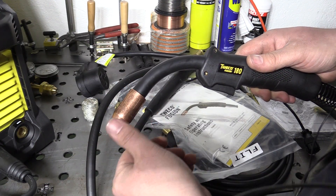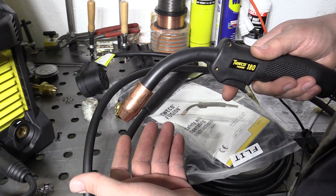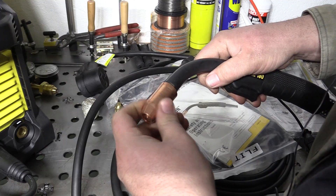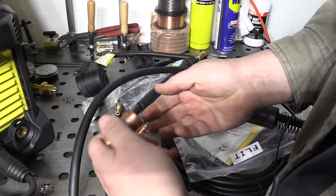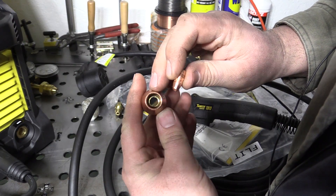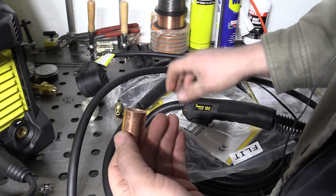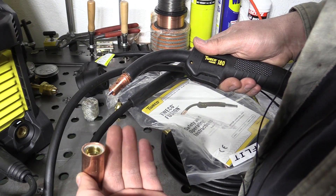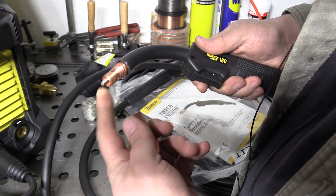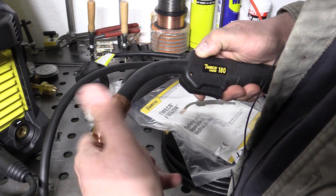One thing to note about this gun is that you do have to have a nozzle installed in order to use it. On some guns you could just take the nozzle off to get a better view for flux core, but on this gun the nozzle actually holds the contact tip in place. So once you take the nozzle off, the contact tip actually comes out. It's a little different setup — you can see inside it actually has a little system that the contact tip drops into that holds it in place. So if you want to run this gun with self-shielded flux core, you're going to have to run either the standard nozzle or get the special flux core nozzle for it. It does seem pretty stout overall.